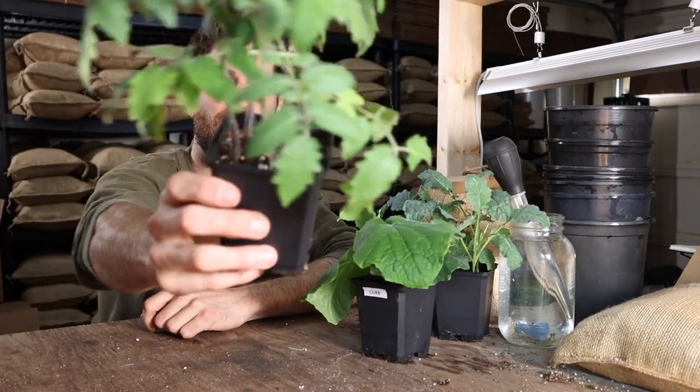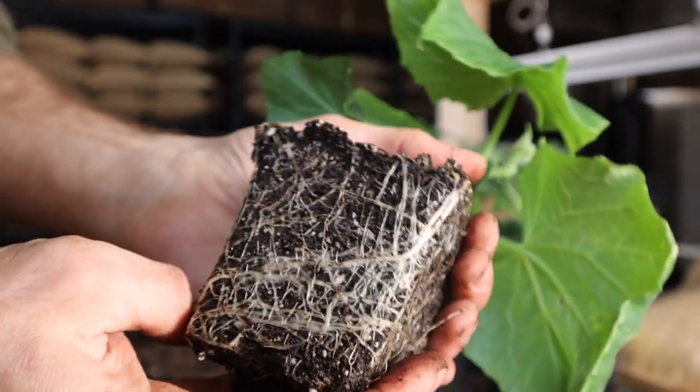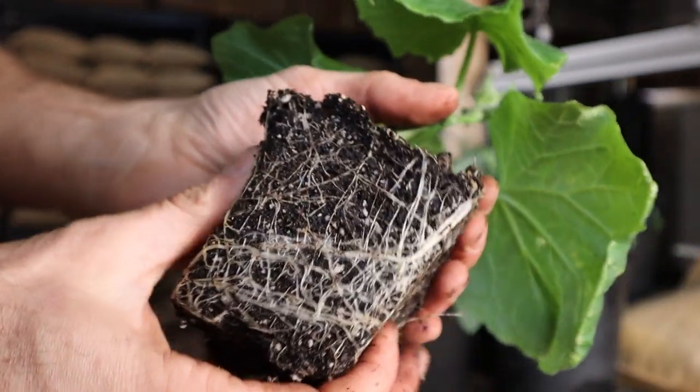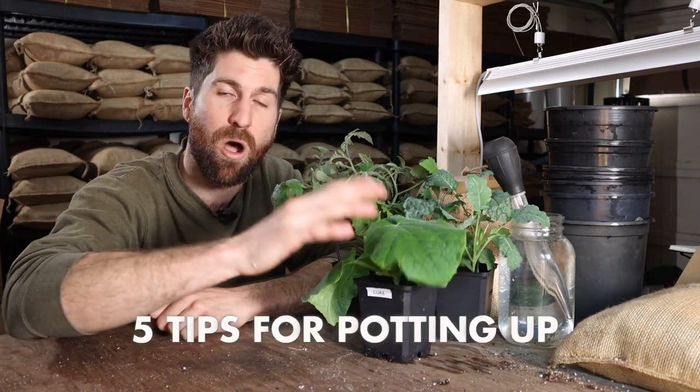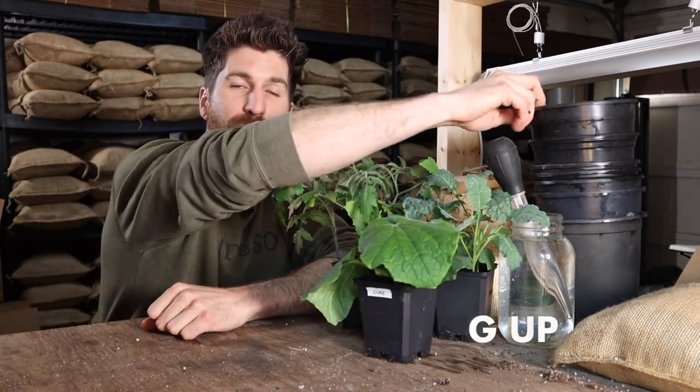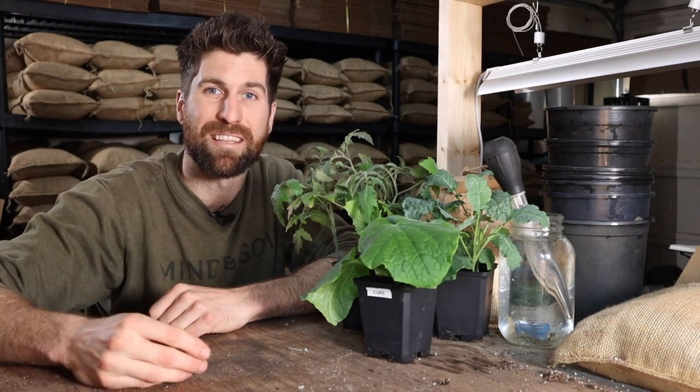Folks, our plant babies are growing up right before our eyes and they're really starting to burst at the seams, outgrowing their current seed cells. Today I'm going to share with you five tips for potting our babies up into a larger temporary home until it is warm enough for them to be transplanted into the garden outside.